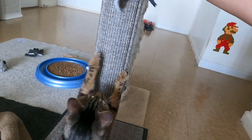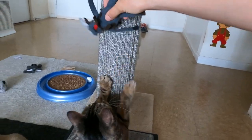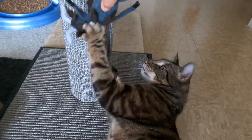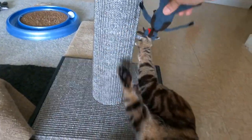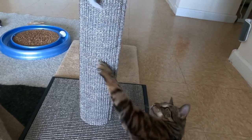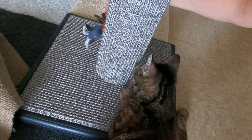The next tip for getting your cat to use the scratcher is to tease toys on the scratcher — this will get your cat motivated to play. Just kind of tease the toy up and down, or you can tease it around the scratcher. That worked right away, huh Jericho.